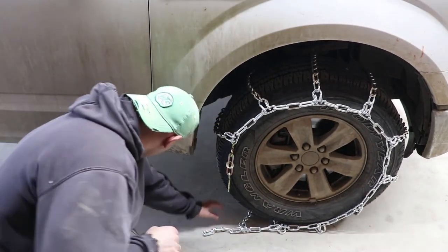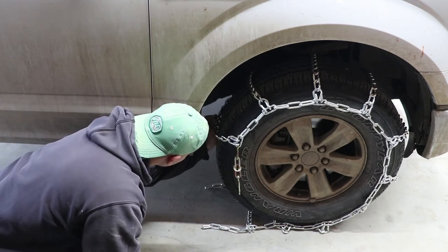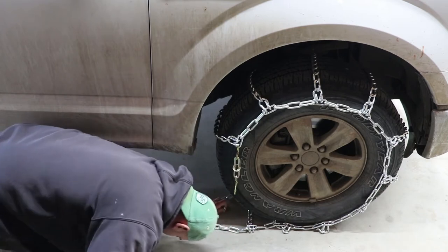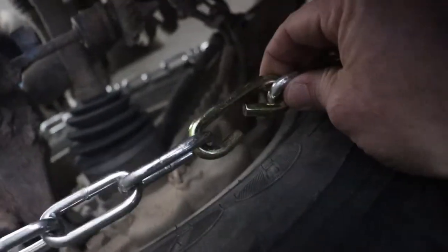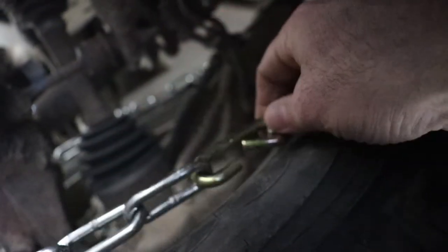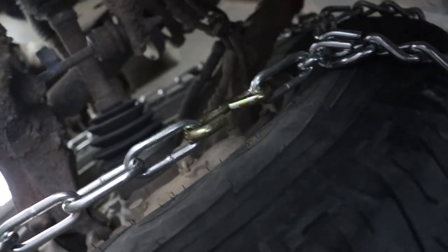We've pulled forward and the chain is now under our tire. Reach around the back — there's a hook on the back you want to hook first. Hook the back part of your chain before the outside. This is the hook attached to the piece that was on top of the tire. Hooking it first makes your life a lot easier, especially because the cam is on the other piece on the outside.